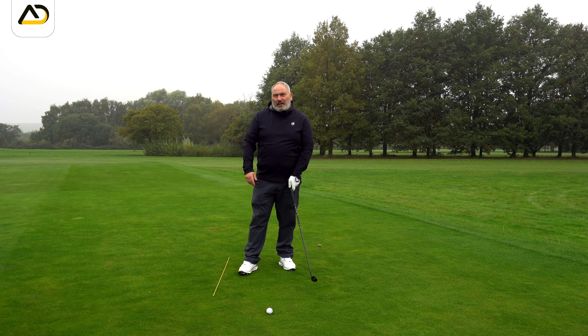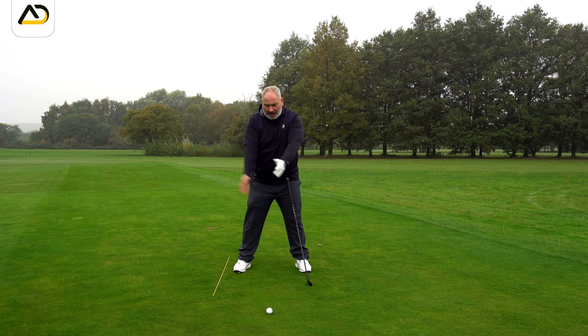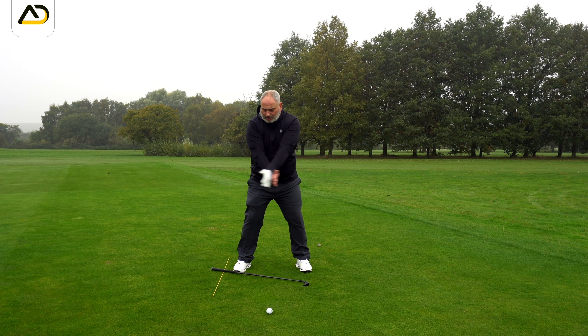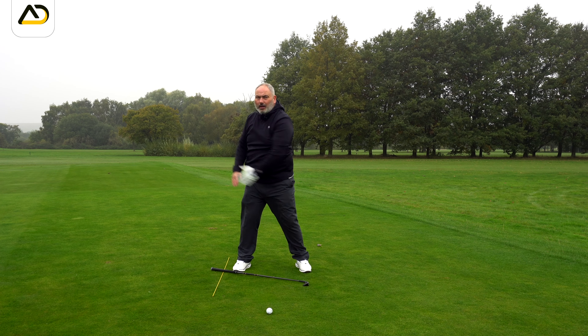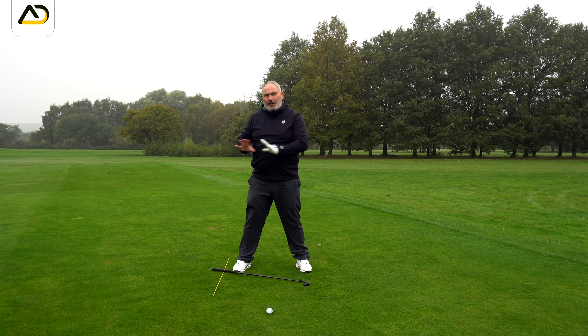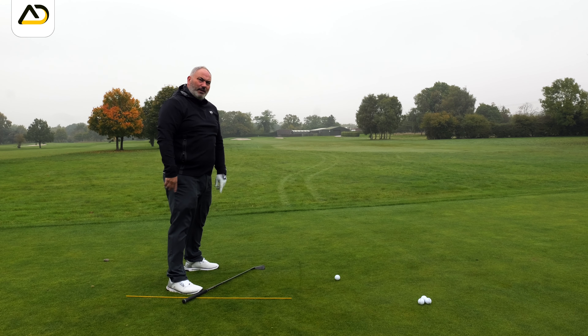A great way of feeling that arm width is to take your hands, put your right hand under your left hand and make a backswing, feeling that stretch. That's the kind of stretch and structure we want, and it should feel like a sideways movement more than an upward movement.